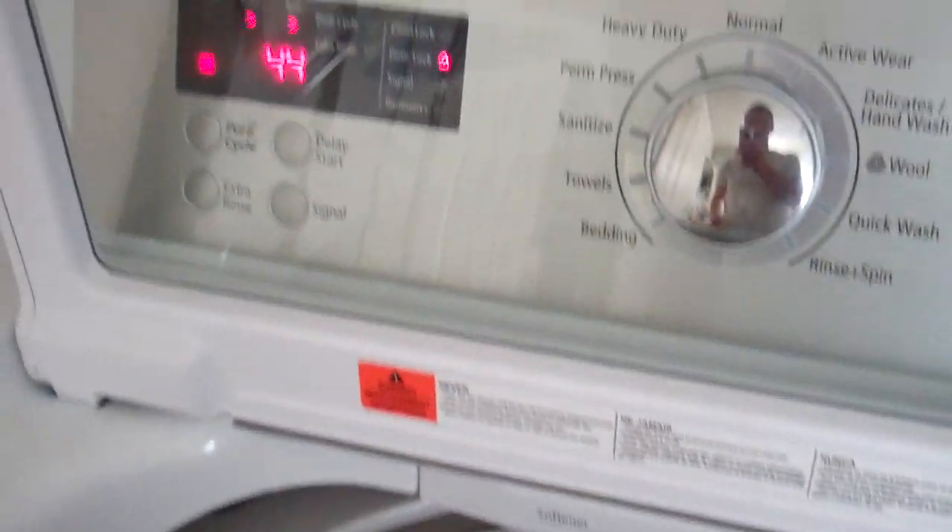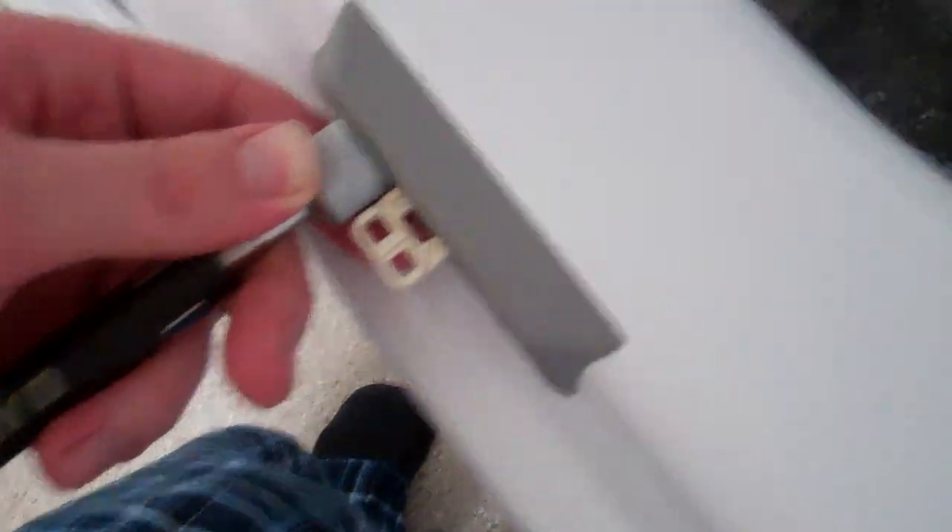This is my Samsung washer. I figured out how to disable the lid — I've got this magnet here. And we're now able to look at it without the glass.